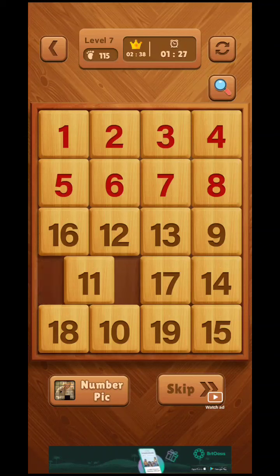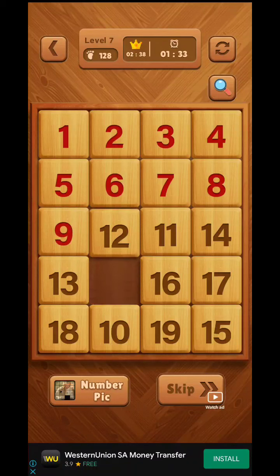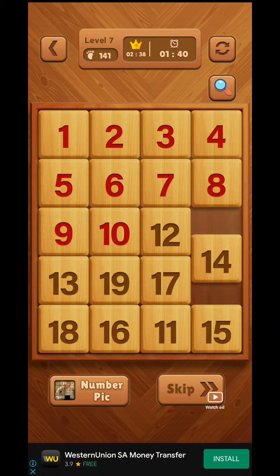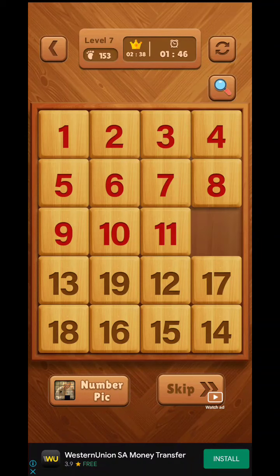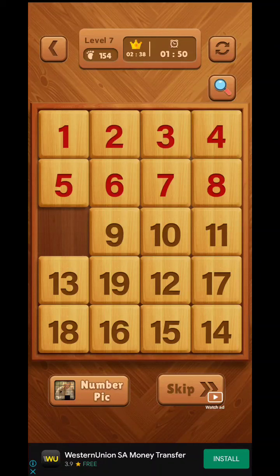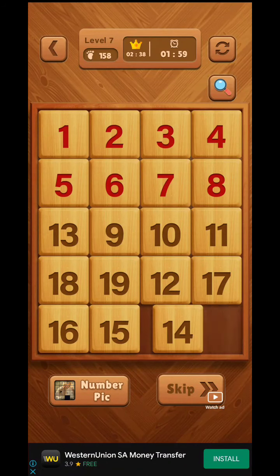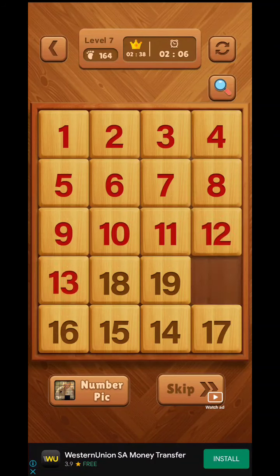Follow the same rule for the third row as well. Now we are placing nine in the right place. Then we place eleven at the right place. Number twelve should be placed — we shift all three numbers to the right side, place twelve at the corner downside of the next row, then shift all three numbers and put them here. We have simply solved all upper rows.